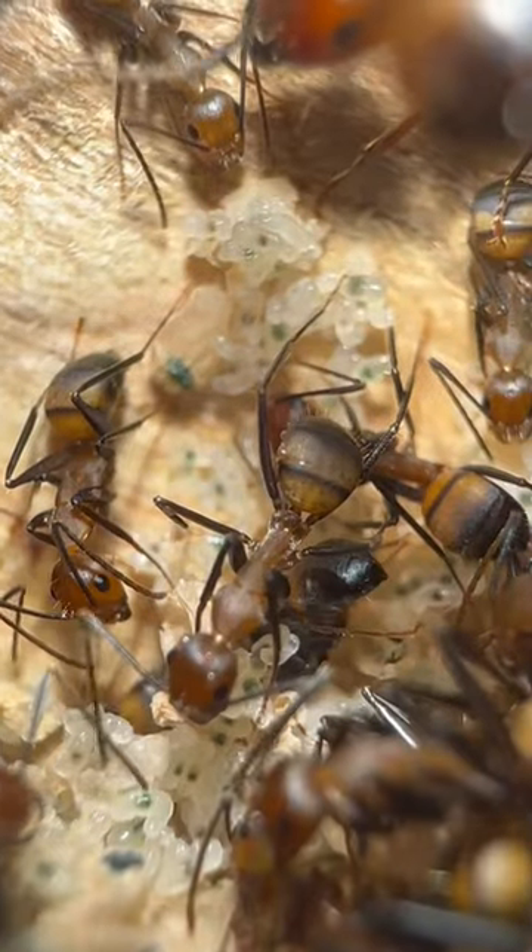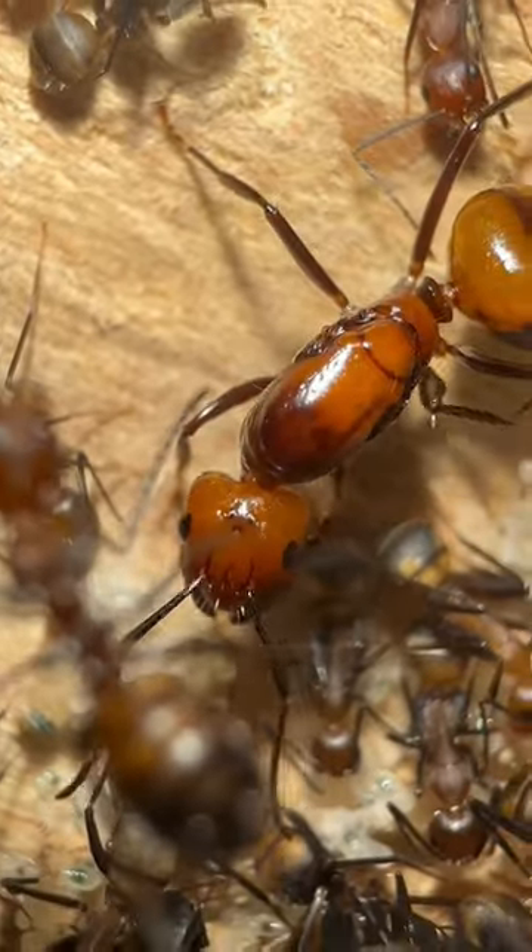The reason I feed this protein is because all the baby ants need it. The queen of course also needs it to lay more eggs.